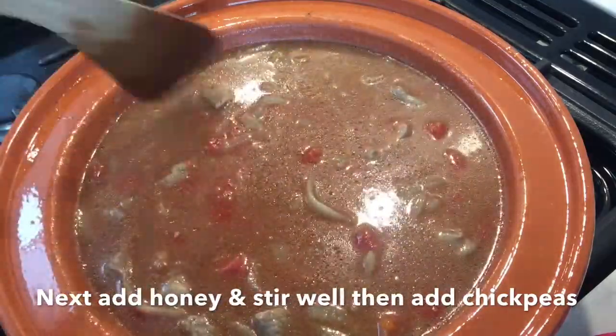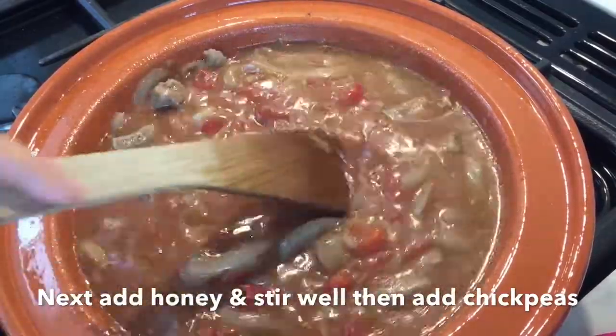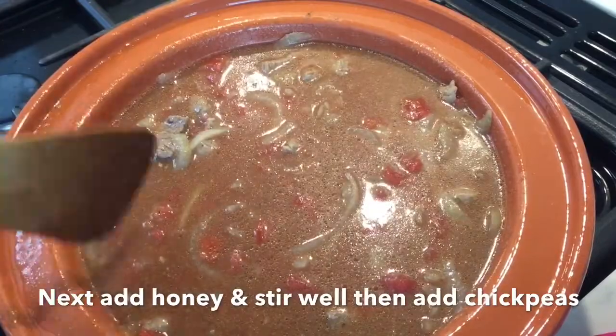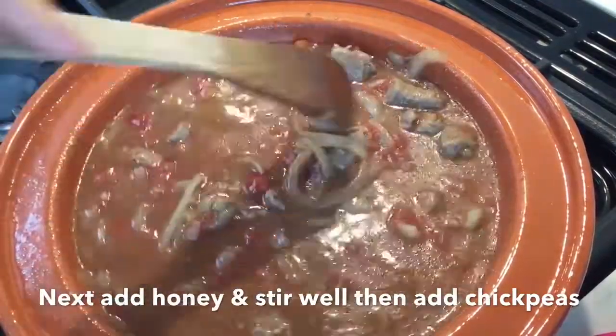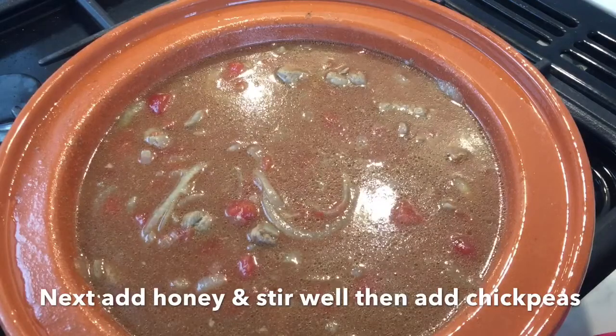You then put the tagine back on the heat and bring it to a simmering point — you'll know it's at a simmer when little bubbles come through. This applies the same way for your flame-proof casserole saucepan as well.